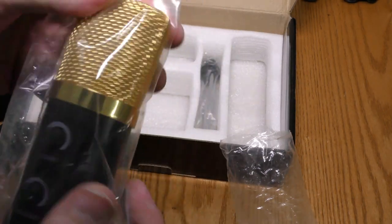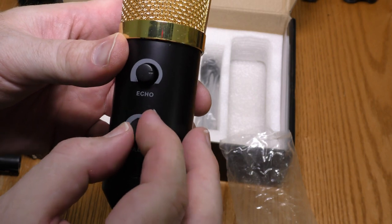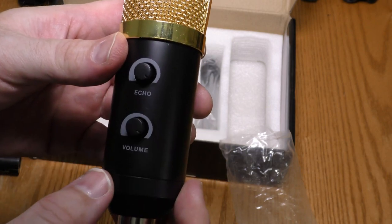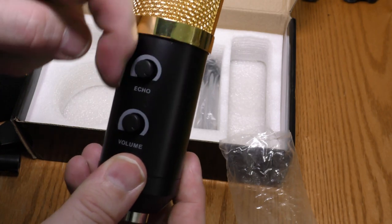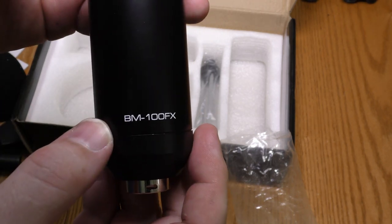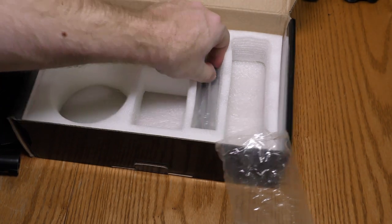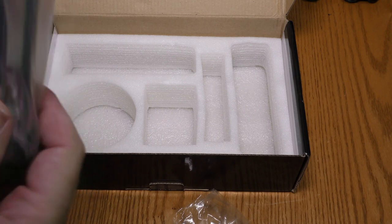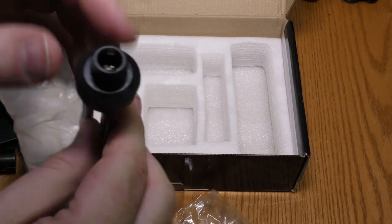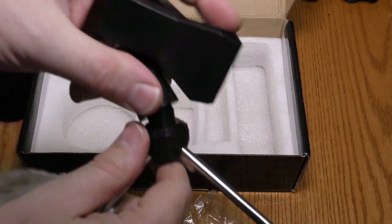Here's the microphone, with the echo knob and the volume knob. They appear to be backwards from normal — looks like echo goes down all the way to up all the way, volume down all the way to up all the way. It's a BM100FX and it does have an XLR connector. It also has a little tripod stand that works with the clip.